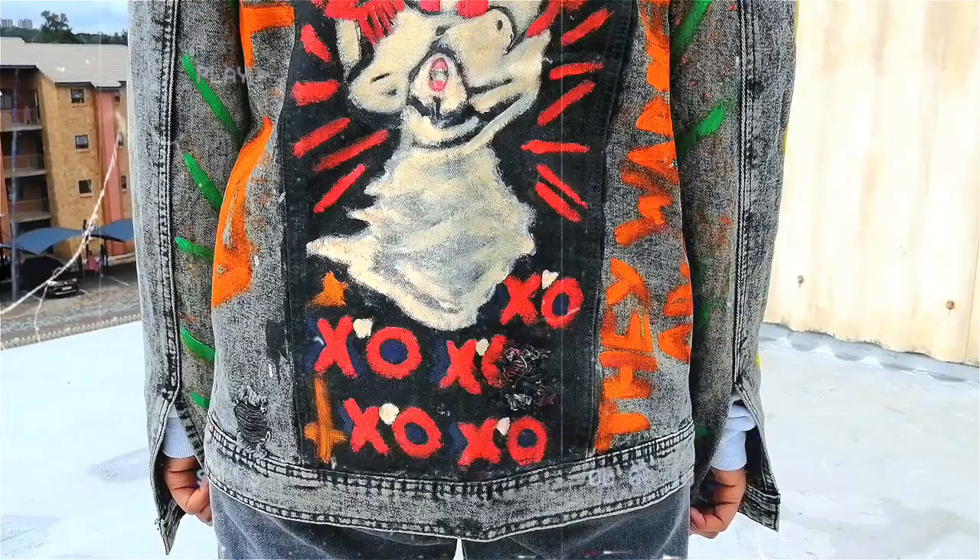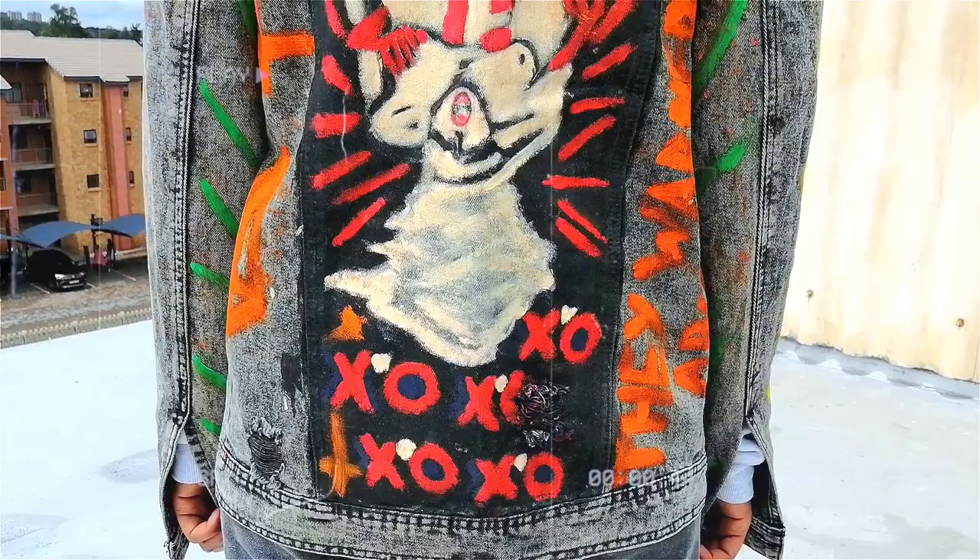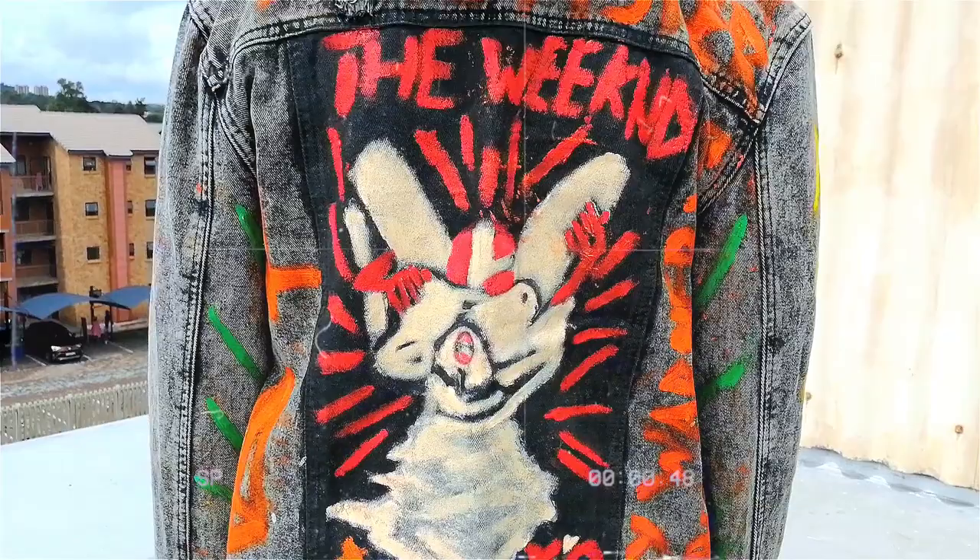As you can see here on the sides as well, I went for the upside down crosses. This was also inspired by one of The Weeknd's albums — the Starboy album obviously. So yeah, this looked pretty cool.